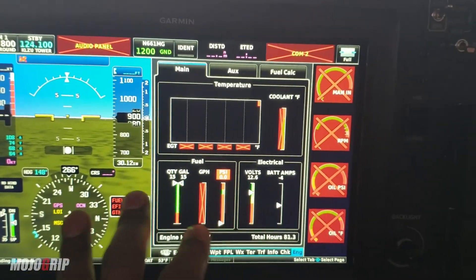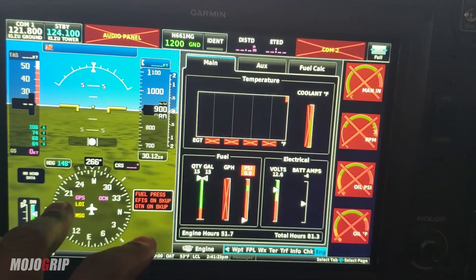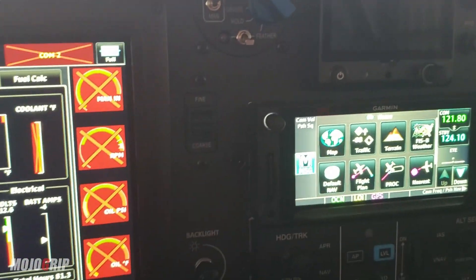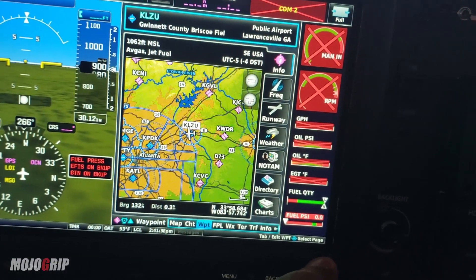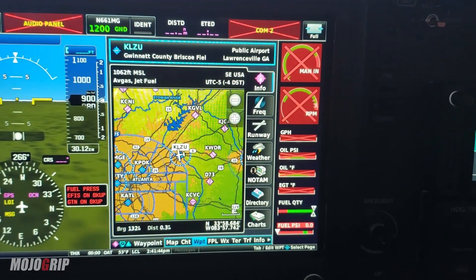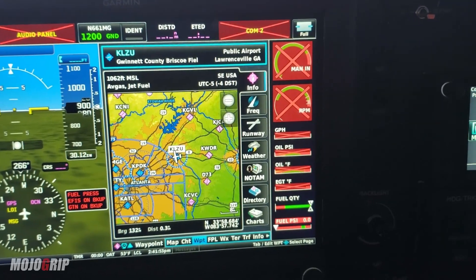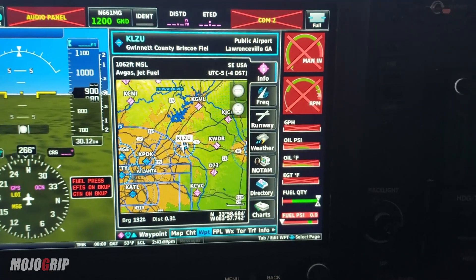Some cool things about this panel: you can always set up your screen however you want. This is how I typically fly — I've got my flight display here and my engine stuff here. I could put this on maps or on waypoint. Speaking of waypoint, gone are the days where you have to have a paper map. You can have one for backup, but we're in 2020 so most things are digital now. When I learned to fly, I had to have my flight plan all written out.